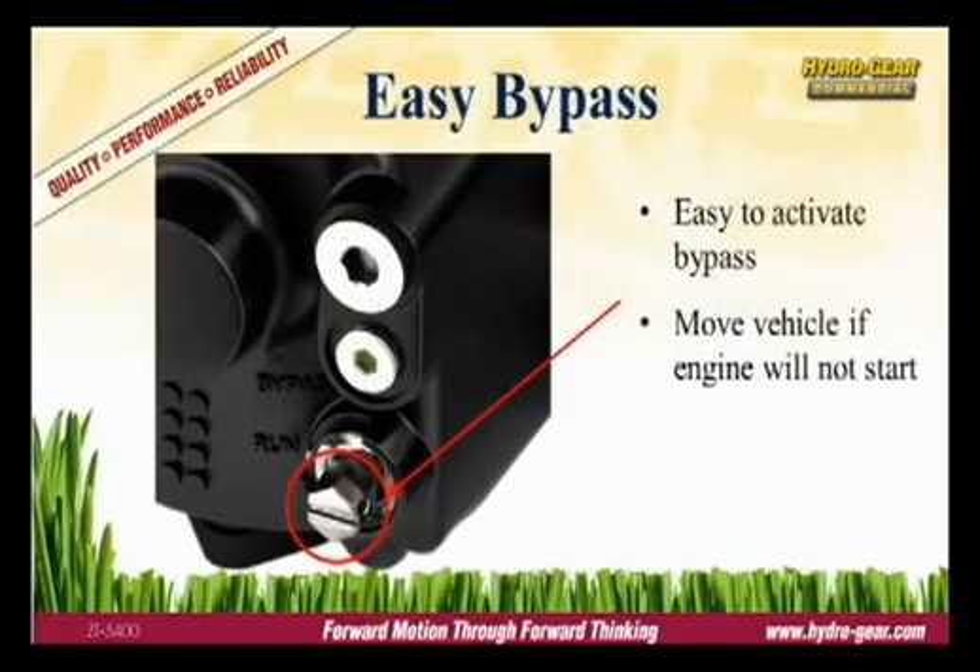Each transmission is equipped with a bypass to disengage the hydraulics, allowing the mower to be moved without starting the engine. The bypass is located on the front side of the transmission and is activated by rotating the valve body one quarter turn.